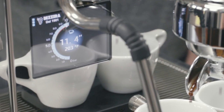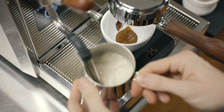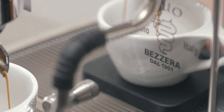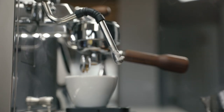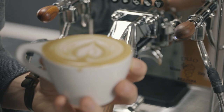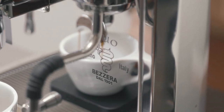The Duo DE steam boiler gets up to 1.5 bars of pressure, making steaming milk quick and easy. Simultaneously pull shots of espresso using the volumetric settings, which automatically turn off when it reaches your preset yield. With the most temperature stable group head and programmable settings to simplify your morning routine, the Bezzera Duo DE espresso machine is top of its class.